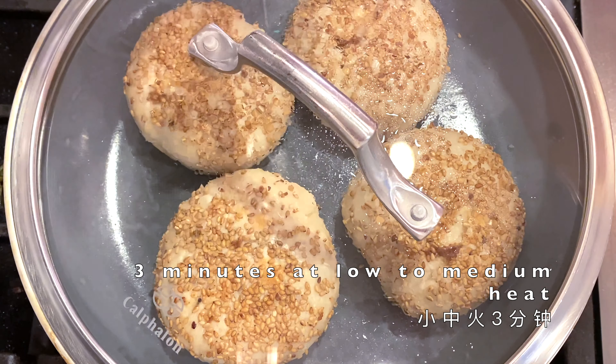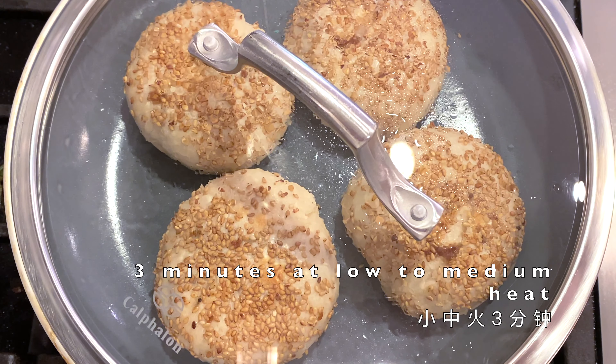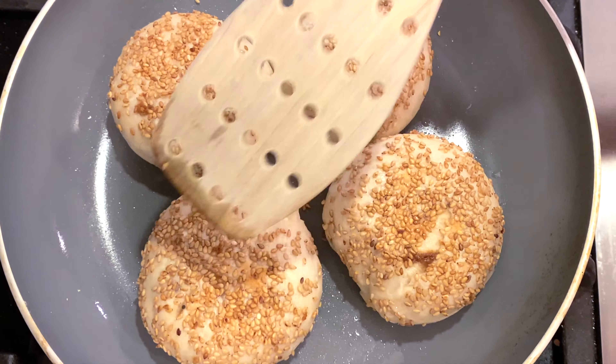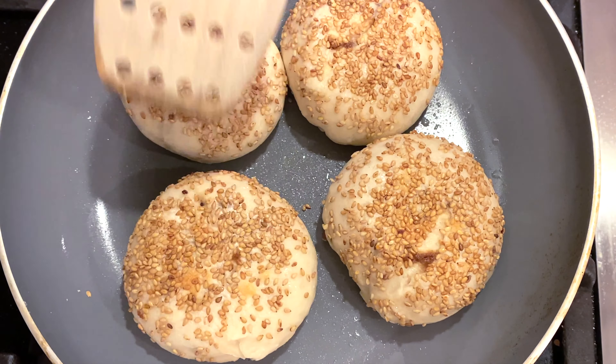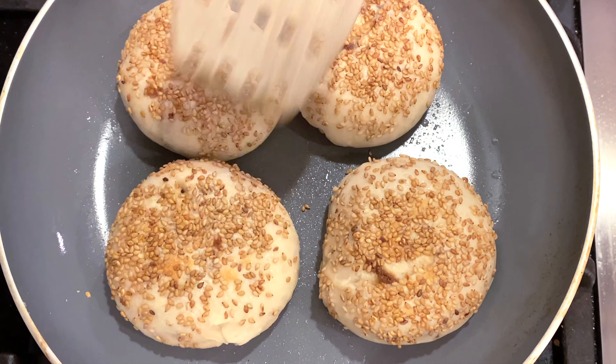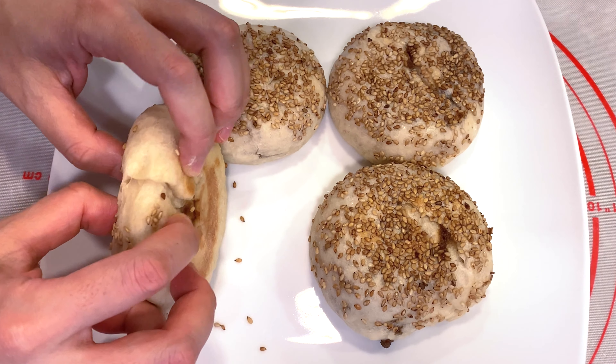Cover them for three more minutes at low to medium heat. To check if the buns are cooked, press them gently on top — if the bun bounces back quickly, they're done.